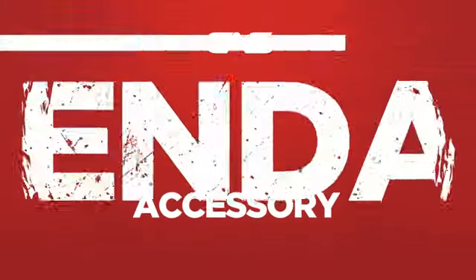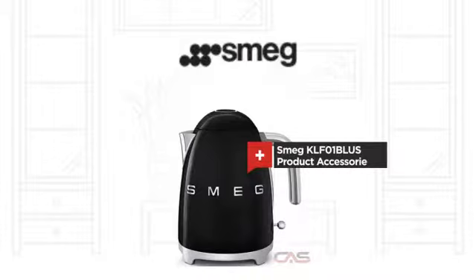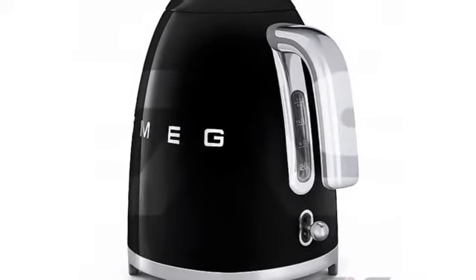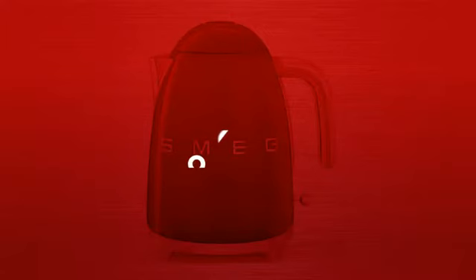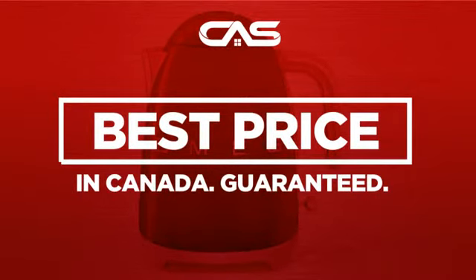Need a dependable accessory? Try this accessory model from a trusted brand. Backed with a full manufacturer warranty. And only at Canadian Appliance Source, you get this accessory at the best price in Canada.